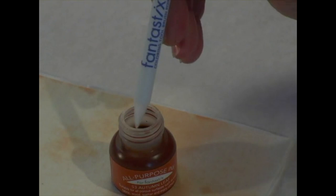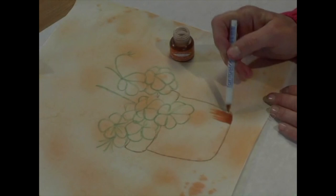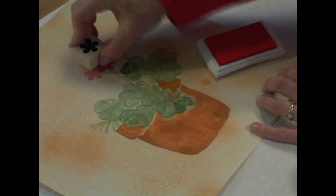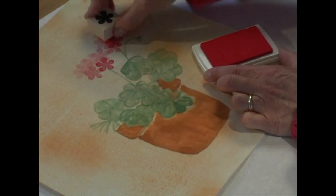Now that I have my outline, let's do some filling in with the all-purpose inks. I've changed to using the brush tip of the Fantastic to control the fluidity of the ink. After I'm done with this step, I will heat set with an iron, as I will between all applications. Adding definition to the petals can be as easy as using a rubber stamp and the VersaCraft stamp pad. See how your painting comes alive with this simple process.